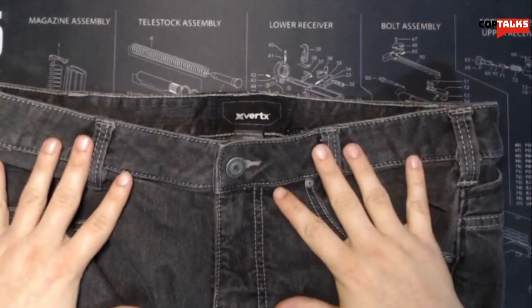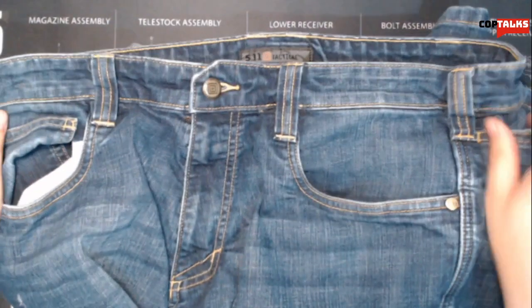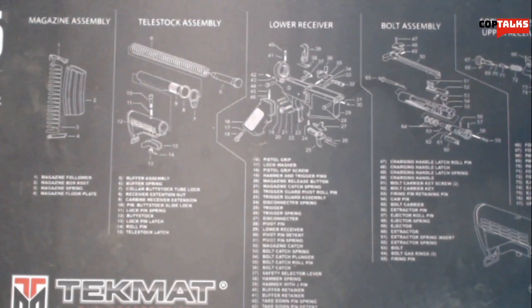The Vertex ones are in black and the 5.11s are a traditional blue. Right off the bat, price point — these are both around $50. The Vertexes are $49.26 and the 5.11s retail for about $49.99. I bought the 5.11s whenever they had just recently came out, I think they were like 60 something dollars, but as they sit today, December 2019, they're both retailing for about $50.